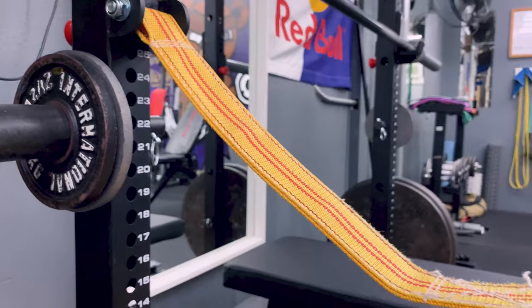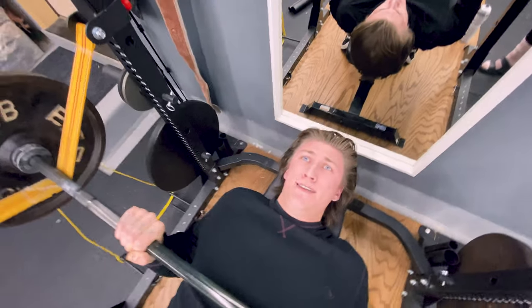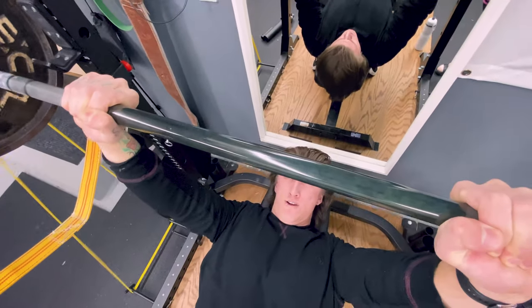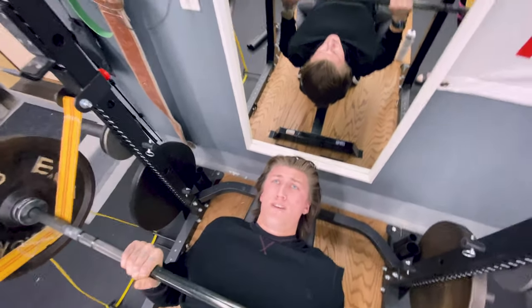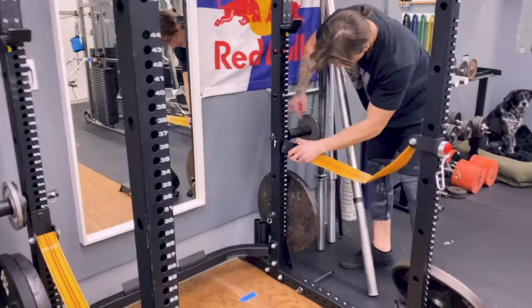They've been absolutely fantastic. So what are some differences between the slings, the pins, and spotter arms? The slings are basically a canvas material wrapped around two pins that are bolted to your upright. Along with that, they're also much quieter than safety pins because of the fact that they're a canvas material — they disperse that weight and it's not a metal on metal contact.